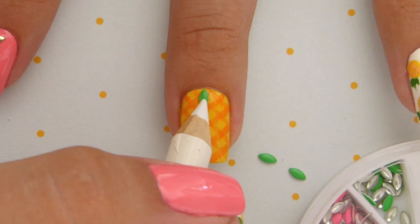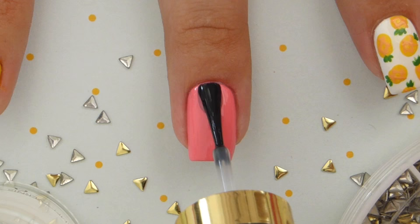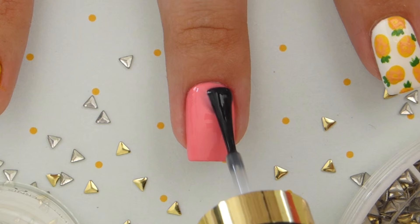For the rest of your nails, use a hot pink nail polish. Then to finish these off, add a little golden triangle stud to the top of the nail.